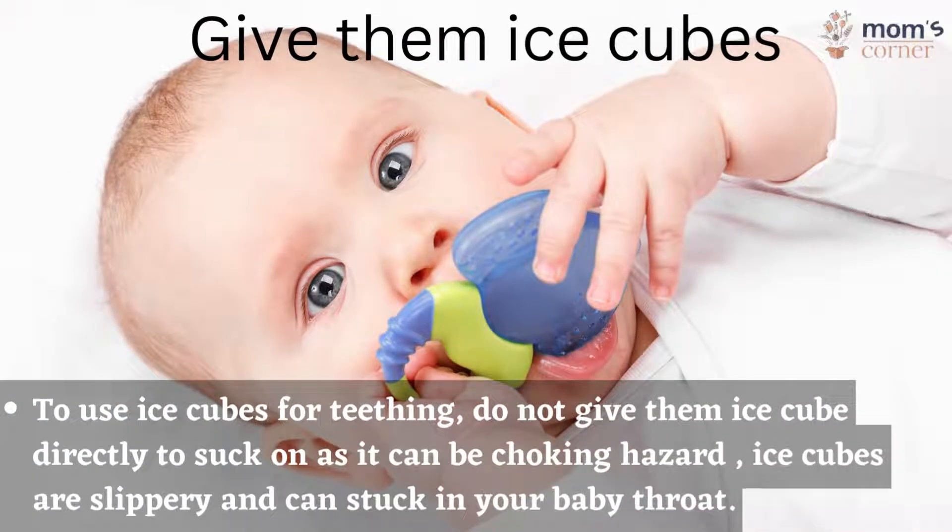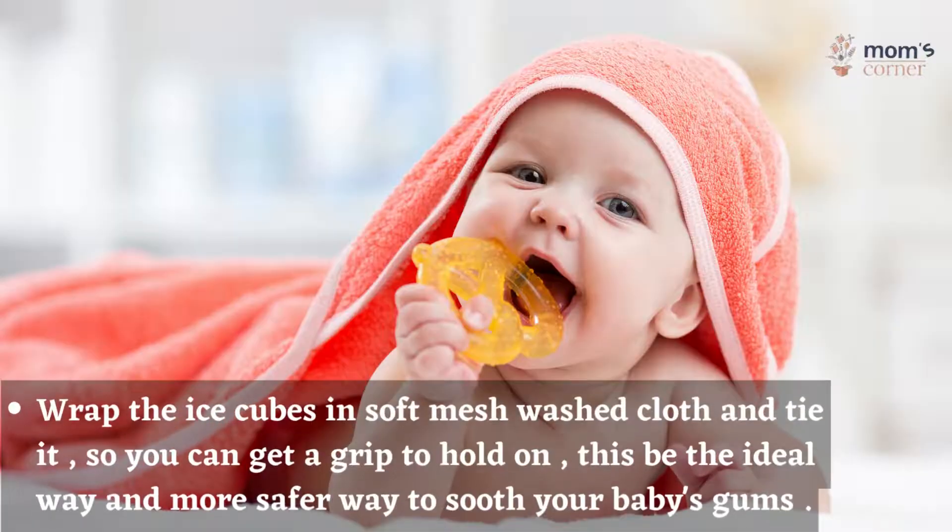To use ice cubes for teething, do not give them an ice cube directly to suck on, as it can be a choking hazard. Ice cubes are slippery and can get stuck in your baby's throat. Instead, wrap the ice cubes in a soft mesh washcloth and tie it so you can get a grip to hold on. This is the ideal and safer way to soothe your baby's gums.